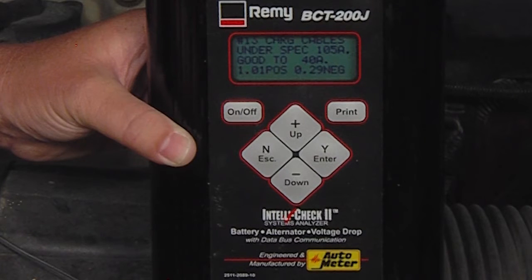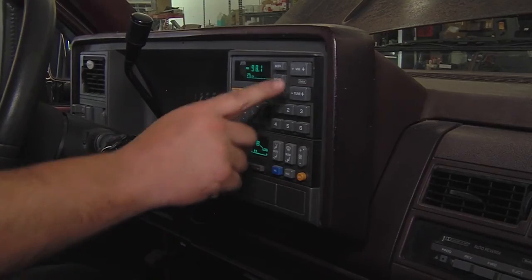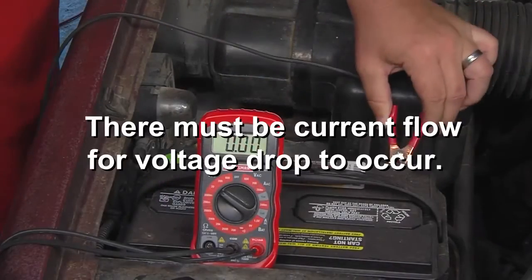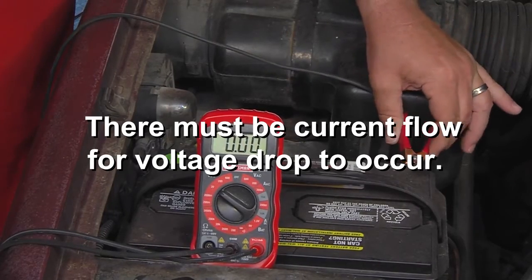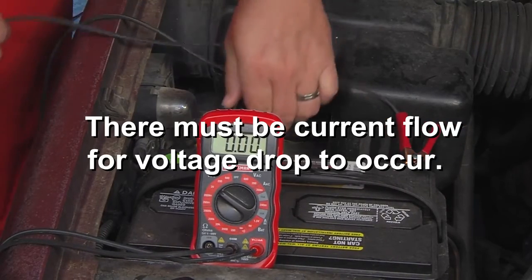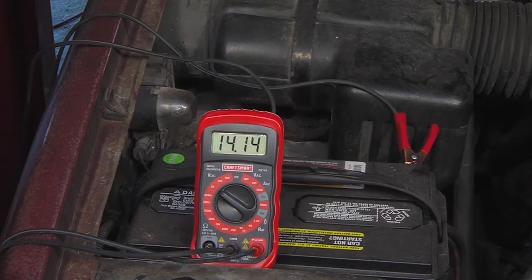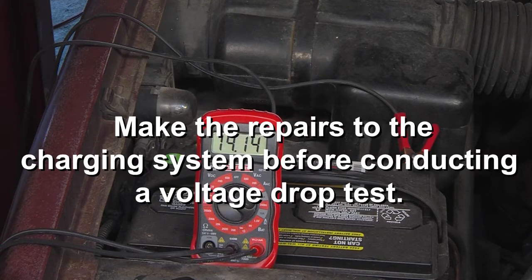Here is how to perform a voltage drop test. These tests are most accurate with the aid of a carbon pile or an automated tester, but you can use the vehicle as the load, as we're doing today. There must be current flow for voltage drop to occur. For this reason, you cannot perform this voltage drop test on a vehicle with a failed charging system. Make the necessary repairs to the charging system before conducting this voltage drop test.